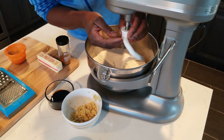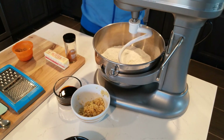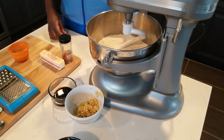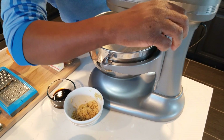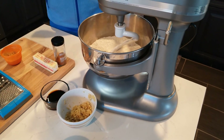Make sure you put the mixer head on good because you don't want it to fly off. Lock it in, rise them up, make sure it's locked. Take your time. When we come back we're going to add the rest of the ingredients — slowly spinning.